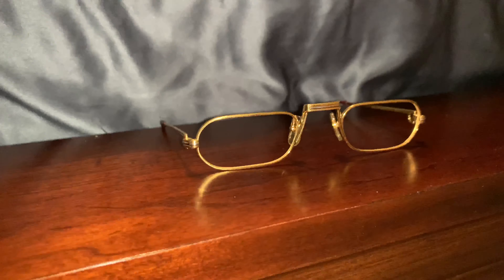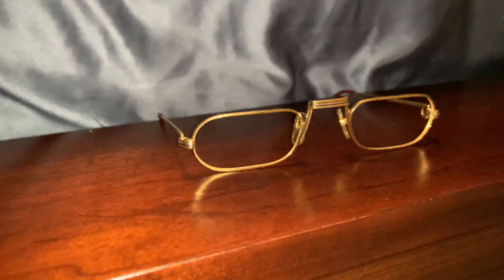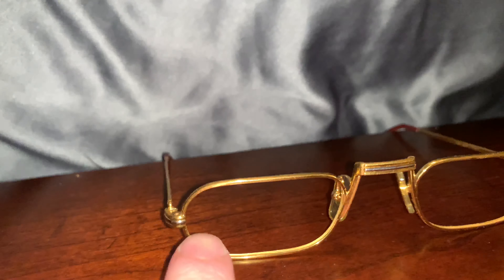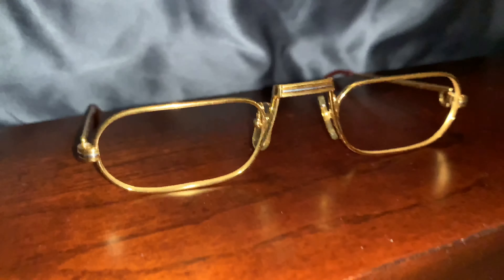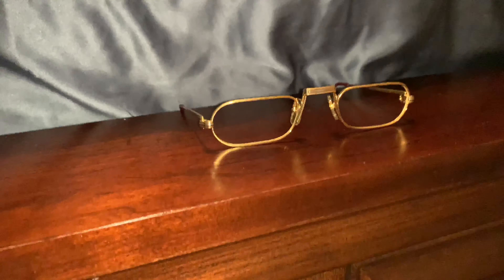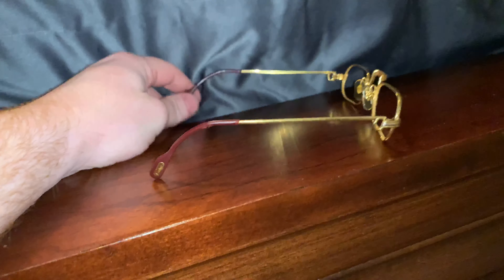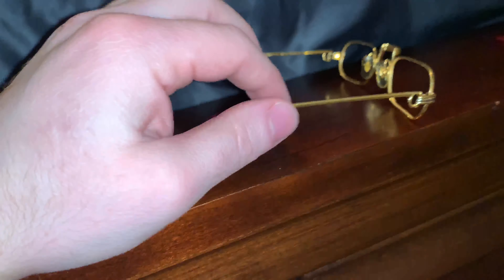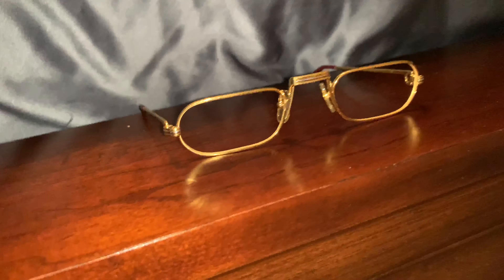They sell super rare Cartier glasses. They also sell these tips. They sell custom lenses. They do engraving on the lenses as well. So if you want to get the CC on the lens or the Cartier on the corner, you can do that. And they do this for all glasses — if you have old Bugatti glasses or Tiffany glasses or whatever brand, they can put the logo of that company on your lens.